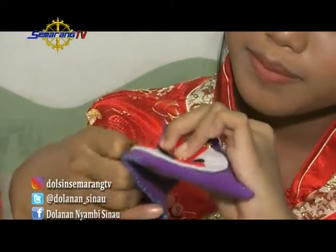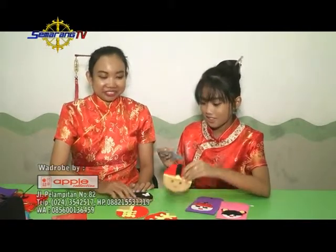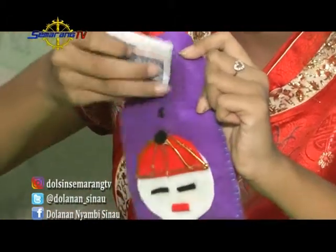Yaaay, jadi deh amplop angpao dari kain flanel ini! Selanjutnya, bisa langsung kalian masukkan uangnya ya. Kak Ica sekarang mau mengisi semua amplop-amplop ini dengan uangnya — tentunya bentuk dan karakternya lucu-lucu. Sudah kita isi uang semua, angpao-nya. Berarti kita sudah siap buat datang ke acara perayaan Imlek. Makasih banget ya Kak Ica — sama teman-teman di rumah — sudah diajarin bikin angpao yang lucu banget dan beda dari yang lain, karena terbuat dari kain flanel. Sampai jumpa minggu depan!